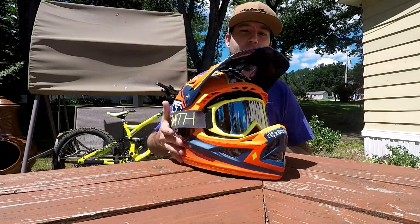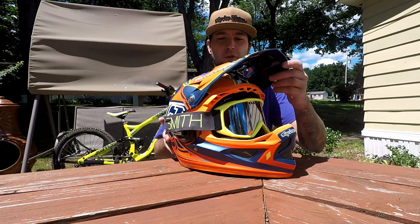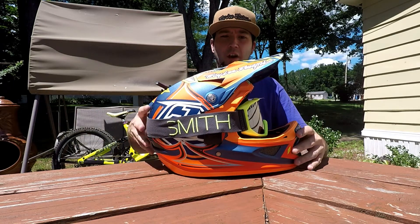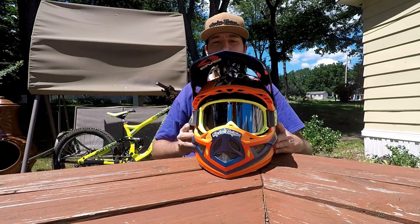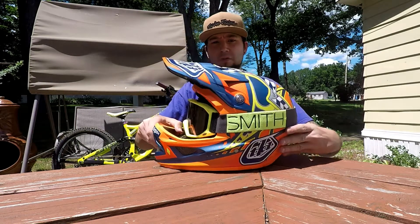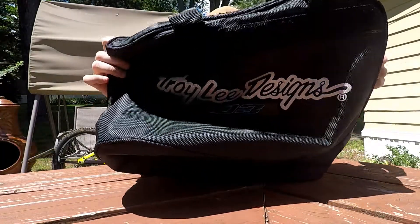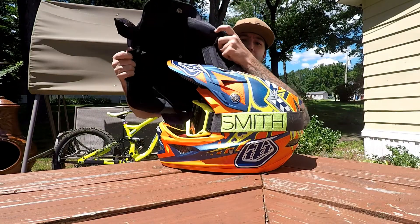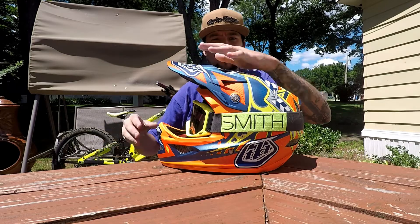I threw some Smith goggles — which are my favorite goggles after reviewing them in another video — just for effect so you can see how it looks with goggles on it. It comes with a carry bag to put the helmet in, and an extra visor identical to this one.